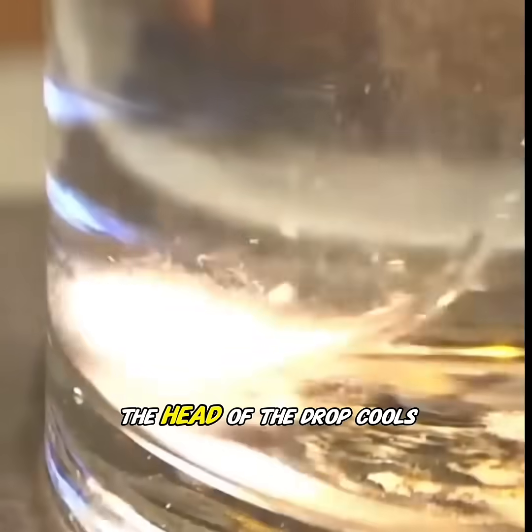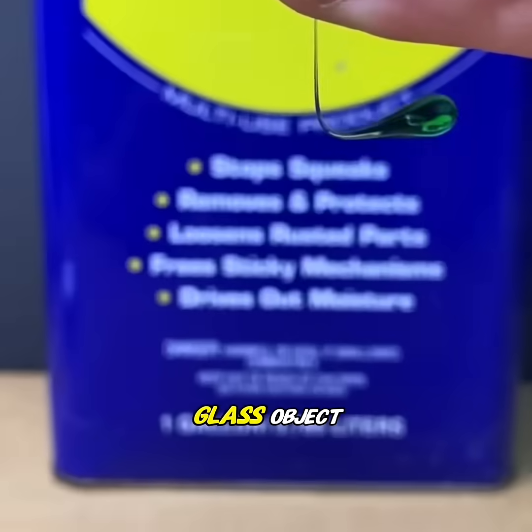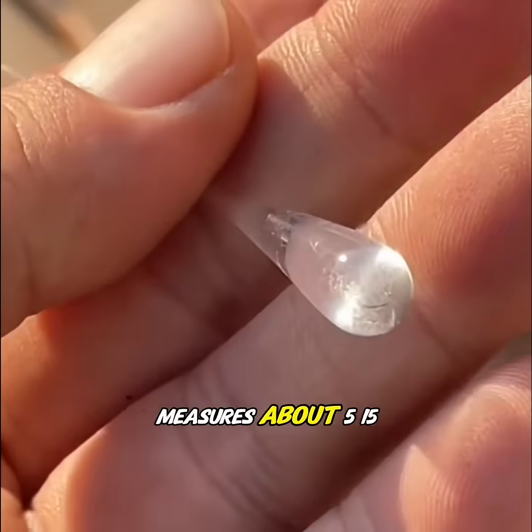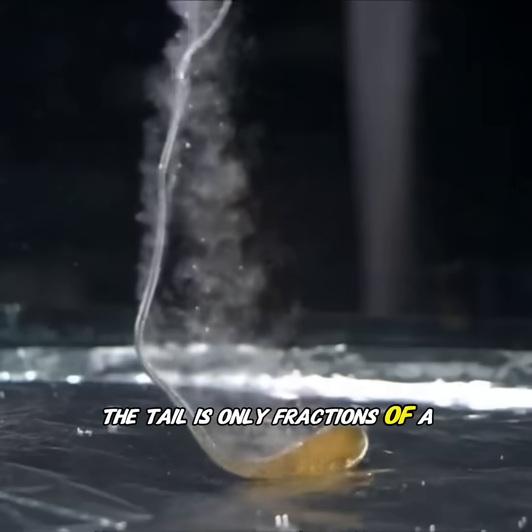The head of the drop cools and contracts rapidly, forming a tadpole-shaped glass object. Its tail stretches into a long, thin filament. The front bulb typically measures about 5 to 15 millimeters in diameter, while the tail is only fractions of a millimeter thick.